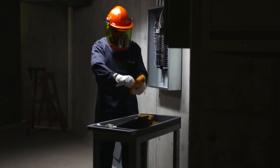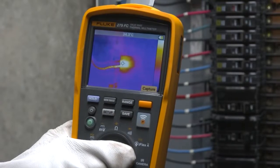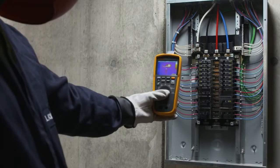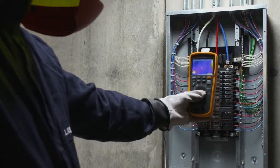The 279 FC is designed to increase your productivity and confidence. Easily detect a heat map on the 3.5-inch full-color LCD screen that shows you where the hotspot is before you begin repairs.